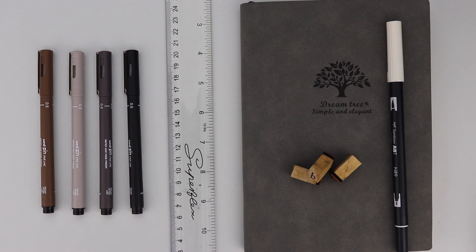That was it for the bullet journal spread — I hope you all enjoyed! If you did, please give the video a thumbs up, don't forget to subscribe and hit the bell to receive notifications when I post a new video. You can also vote for what kind of spread you'd like to see next in my bullet journal. I'll see you guys next week — bye!